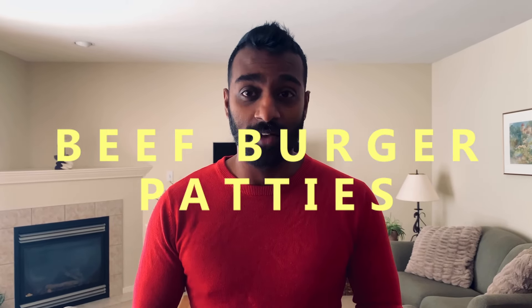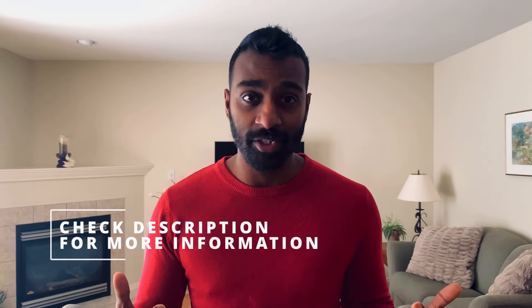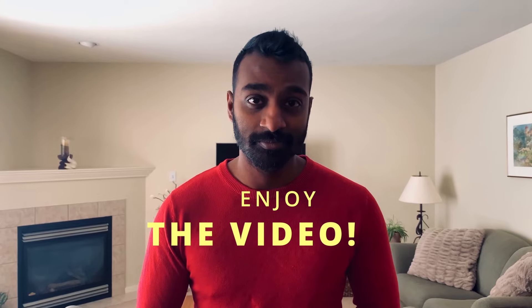Hey guys, it's me David. In this one we are doing beef patties. I've already done a short about that, and in this one I'm gonna do the full tutorial on how it's done step by step. Make sure to watch the whole video, and if you guys have any questions, check the description down below. Until then, see you guys next time. Cheers.